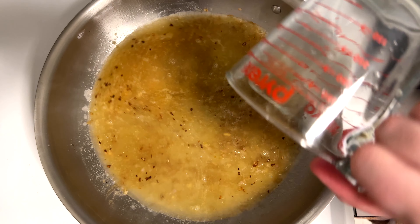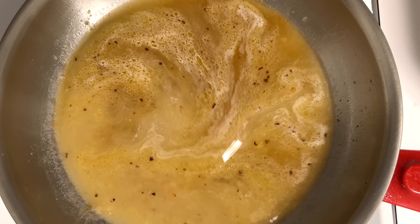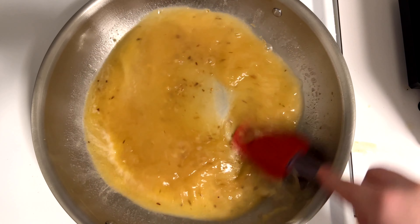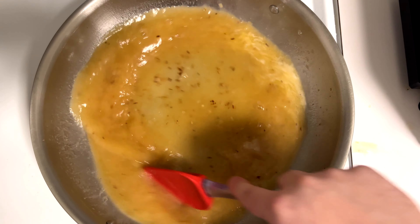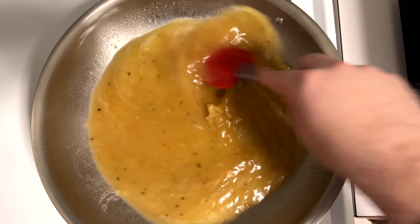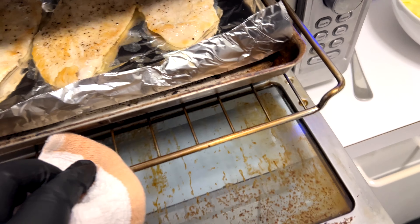After adding the stock, I'm also going to add in a quarter cup of white wine — you don't need that step, I just like the flavor. Then go in and scrape up all those nice little brown bits on the bottom of the pan, and turn this up to high heat to really start reducing it.